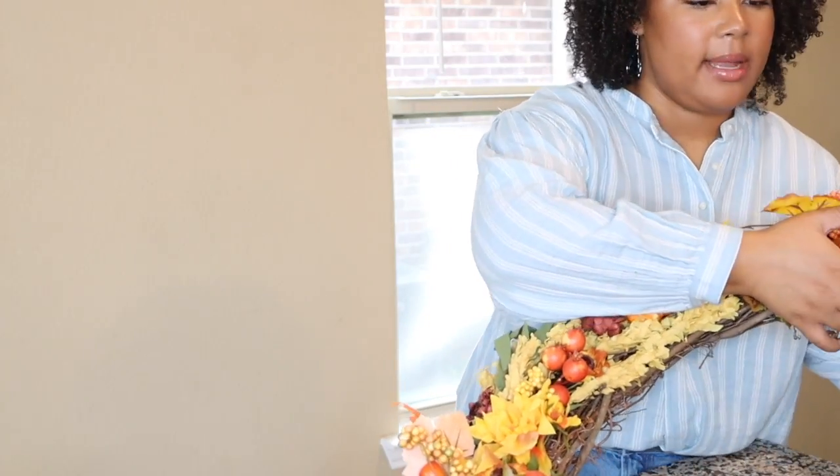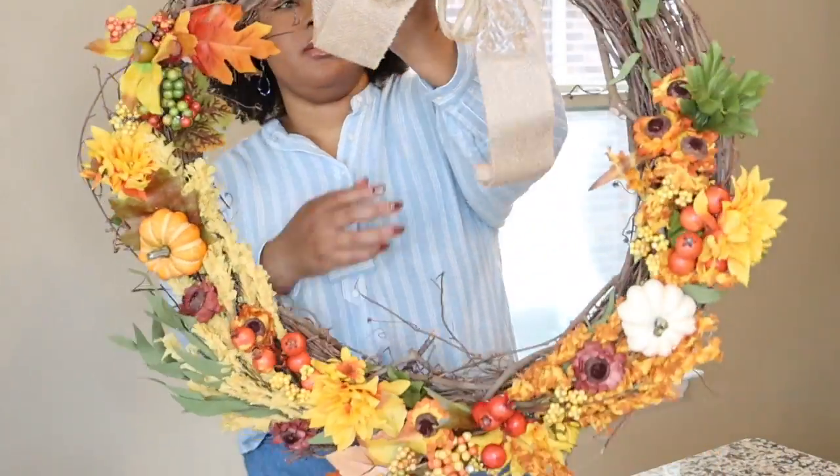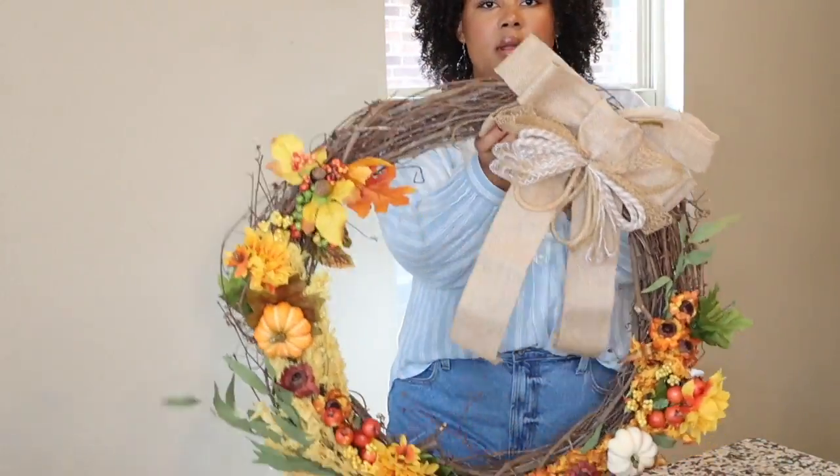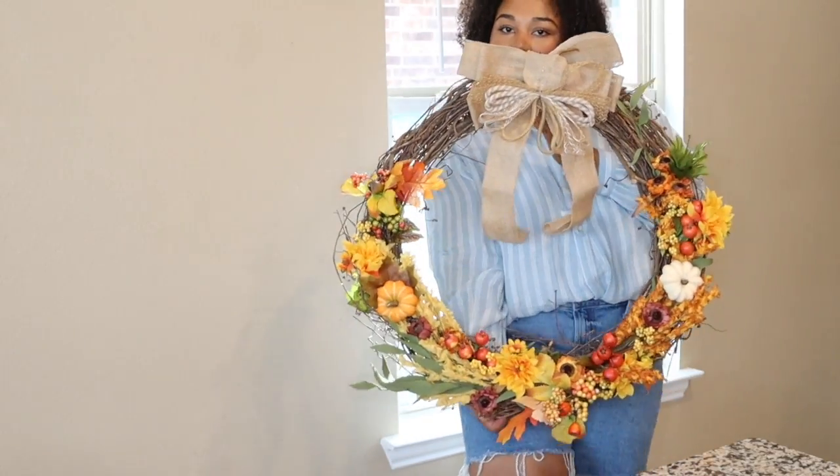I am done with my wreath. This is the way it turned out. Here's the top — let me back up a little bit. Here we go.